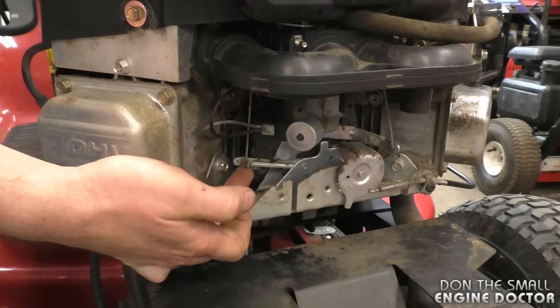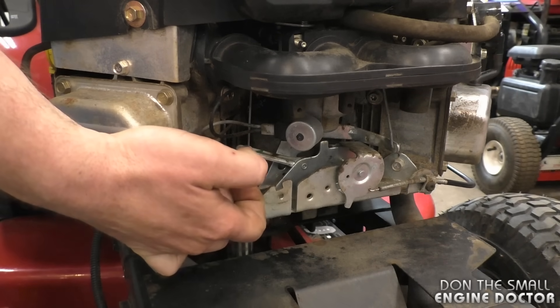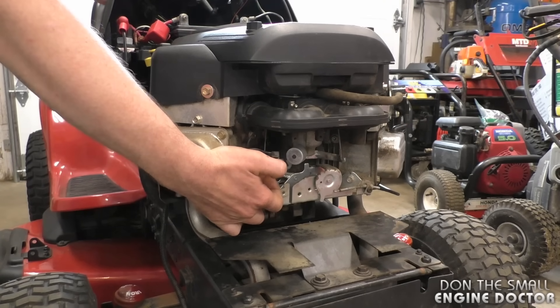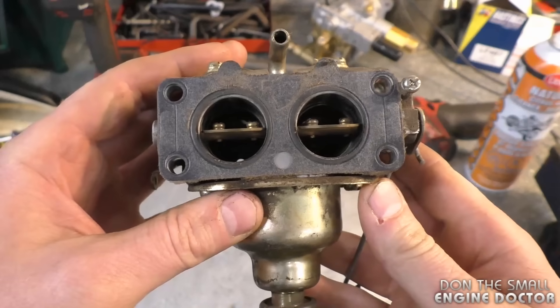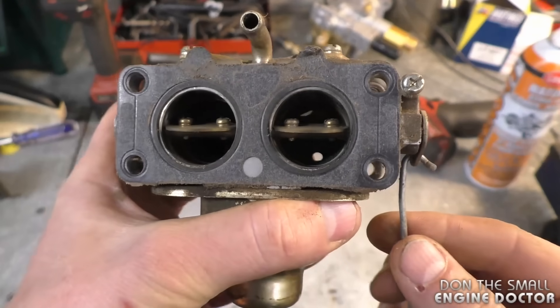If you watch now, I'll push this upwards all the way, turn the key, and it'll start up right away. Now before I fix the problem, I'll show you what's going on with another carburetor that's the same as the one on the tractor.